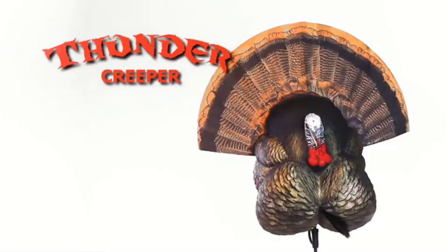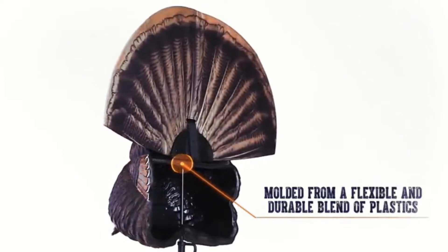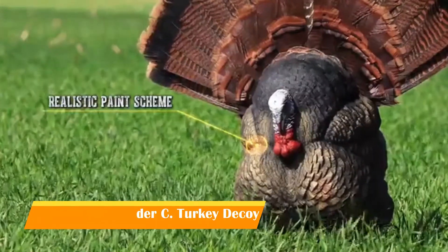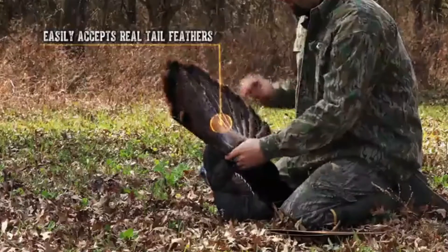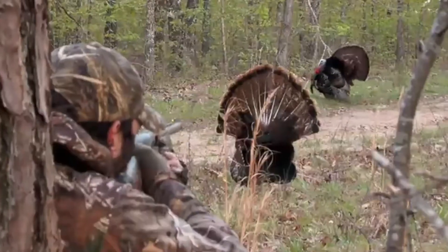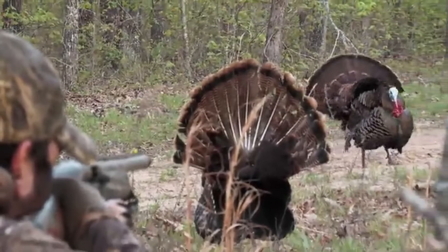The innovative Thunder Creeper decoy employs exceptionally detailed molding from a flexible and durable blend of plastics, along with its compact body for easy carrying and carbon stake for easy insertion. The Thunder Creeper comes with a folding tail fan or easily accepts the real deal for unmatched realism. It's an outward invitation for a fight and something a boss gobbler simply won't tolerate. The Thunder Creeper from FlexTone.